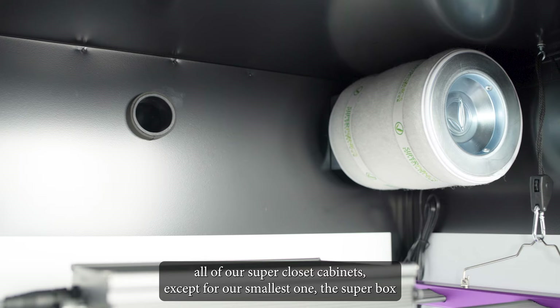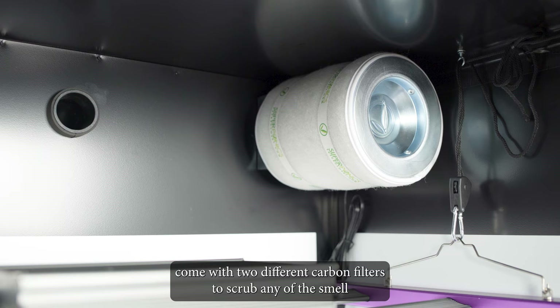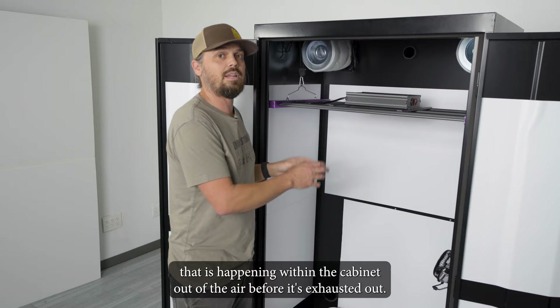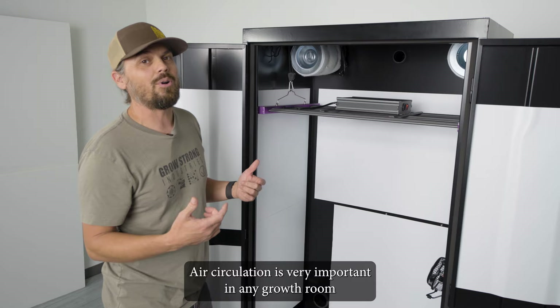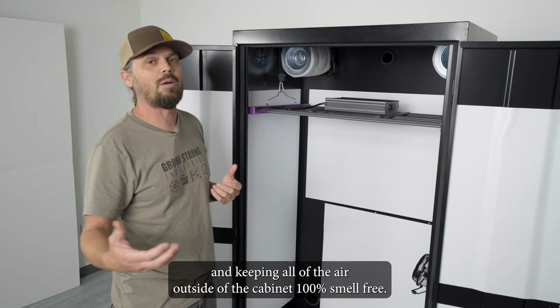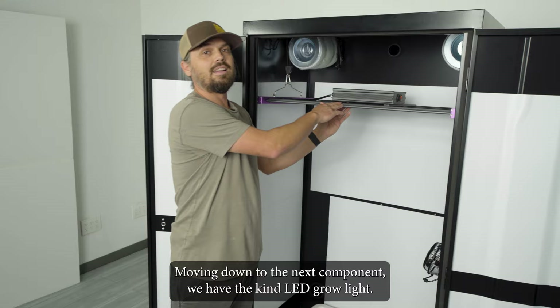Now we're moving into a critical component of every grow room: carbon filtration. All of our Super Closet cabinets, except for our smallest one the Super Box, come with two different carbon filters to scrub any smell happening within the cabinet out of the air before it's exhausted out. Air circulation is very important, so all of the air escaping goes through these carbon filters first, keeping the air inside fresh and the air outside 100% smell-free.